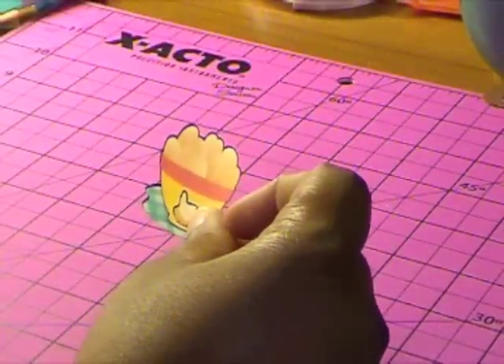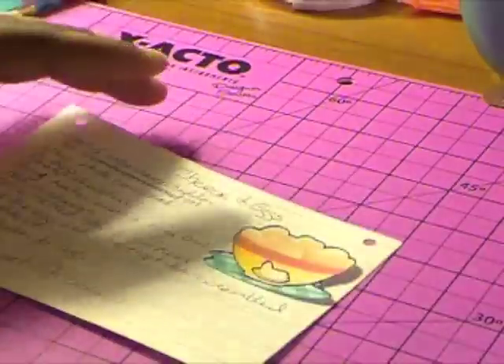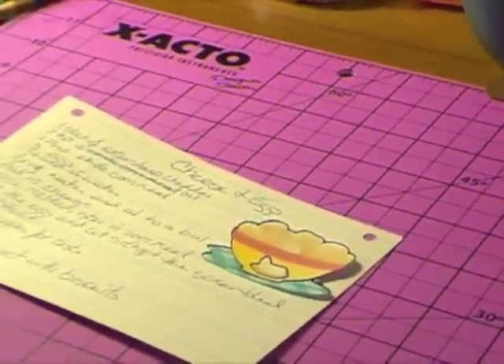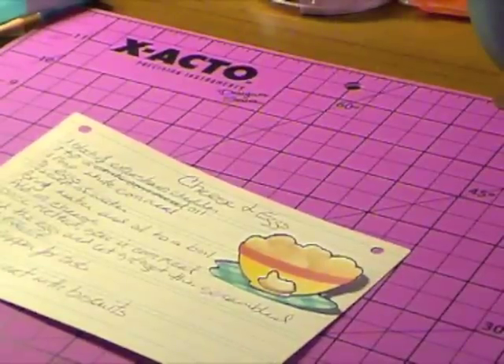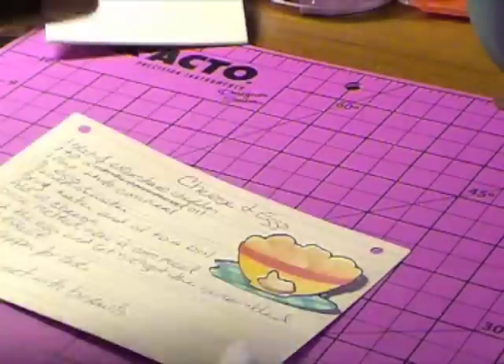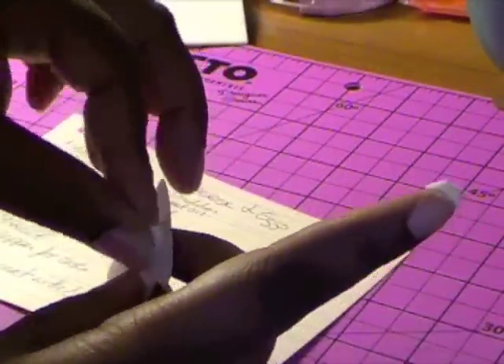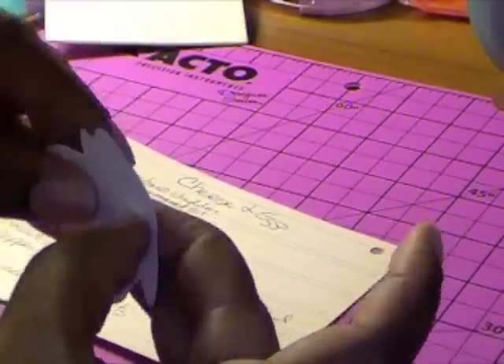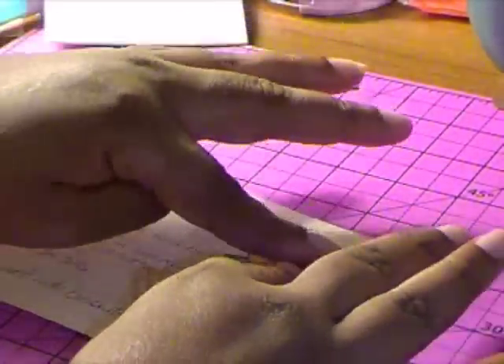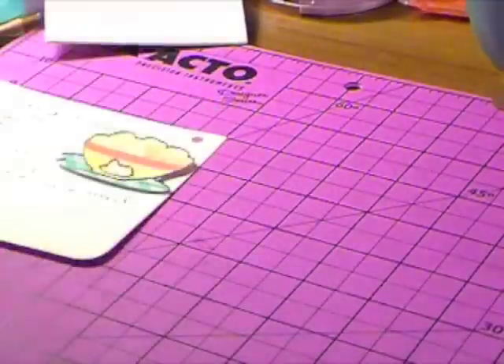Okay, now what I'm going to do is add this to my page. I'll put it right there, and I think I want to pop that up, so I'm just going to get two stamping dimensionals. Okay, here's our recipe, and now we're going to put our little booklet together.